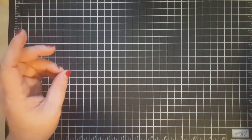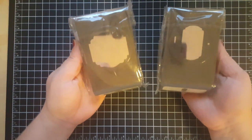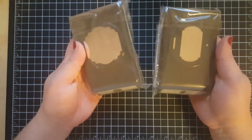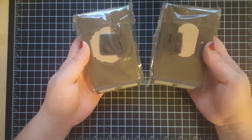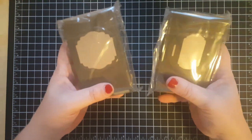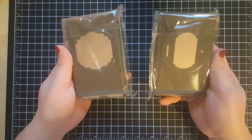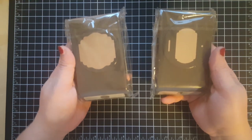Here are two of the new punches in the mini catalog: Label Me Fancy and Label Me Lovely. They are very cool punches and they have coordinating stamp sets, which I don't have just yet but hope to share with you very soon.